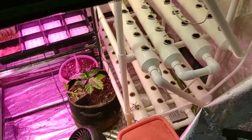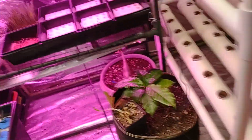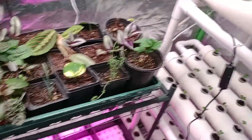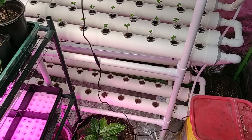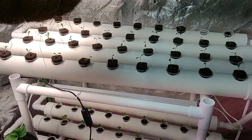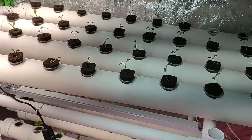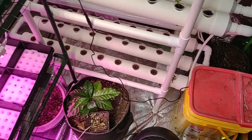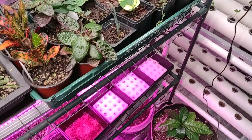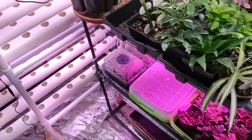Opening this up — this is what I'm planning on working on this year. We're setting up two 108-site systems that we secured from Amazon, using a kitty litter bucket as the nutrient bucket, as well as microgreens and some others.